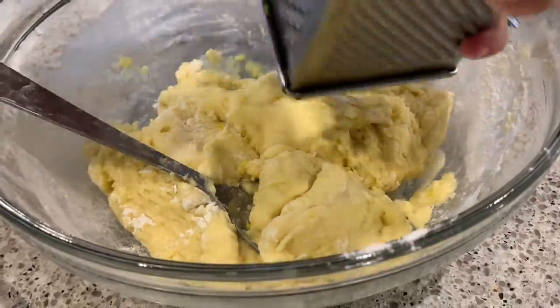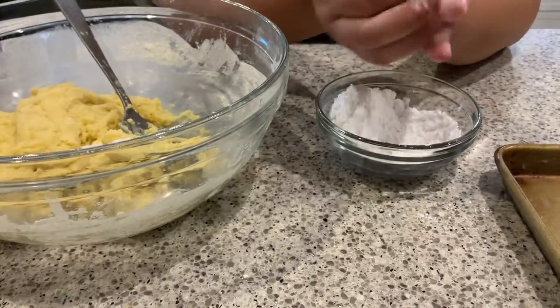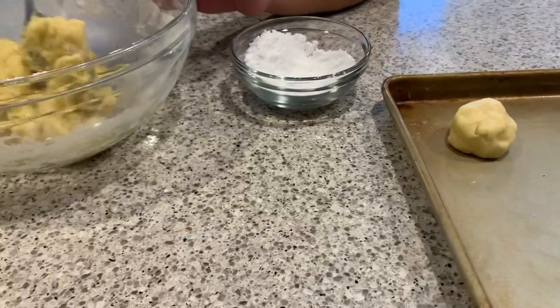Put a bit of lemon zest into your mix. Depending on how much lemon you like, add more. If you don't like lemon that much, add a bit less.